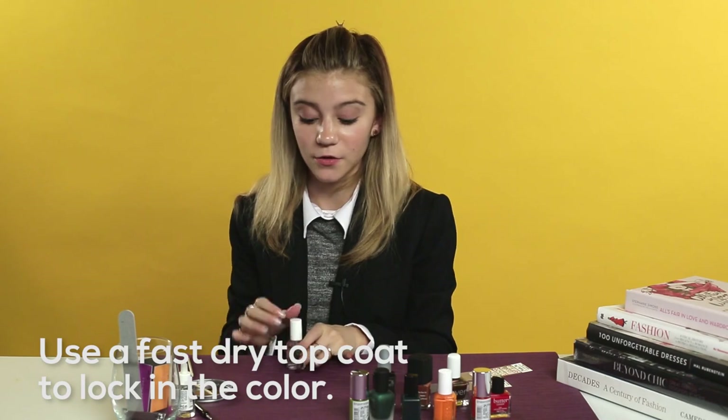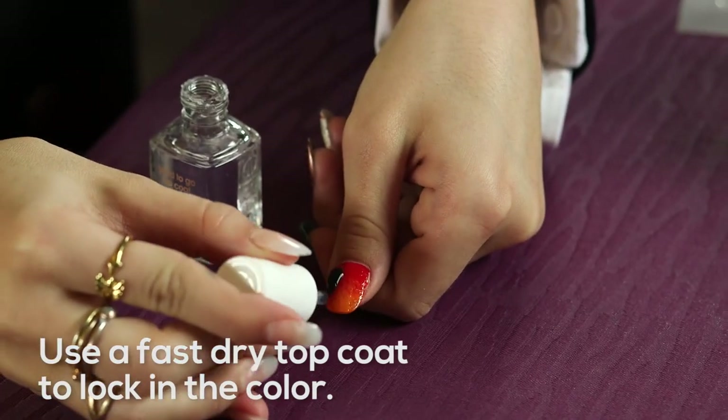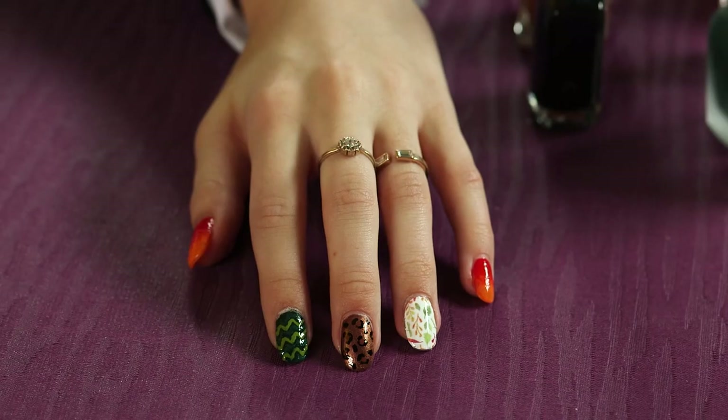So we are all finished with our fun and funky fall nails — lots of crazy fun patterns going on here. To lock it all in and make sure this lasts for days, we are going to be using a top coat. A fast dry top coat is the best so that you can get out the door and get on with your day — just apply a quick coat of top coat. Thank you guys so much for watching my Beauty High nail art tutorial. I hope you try all of these nail designs out at home — they're really easy to do and they look really cute and perfect for fall. Thanks for watching.